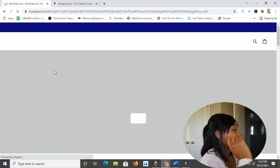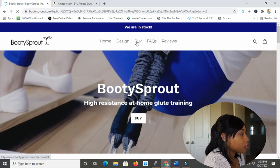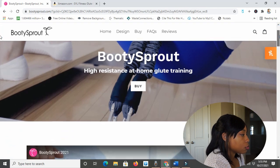So here's bootsprout.com right here. Yep, BootySprout.com. Here it is — oh look, they're in stock. Oh goody. I'm just going to scroll down a little bit. 'High resistance at home glute training.' There are videos. Oh, I love the floor in this girl's house. That's a cute carpet.